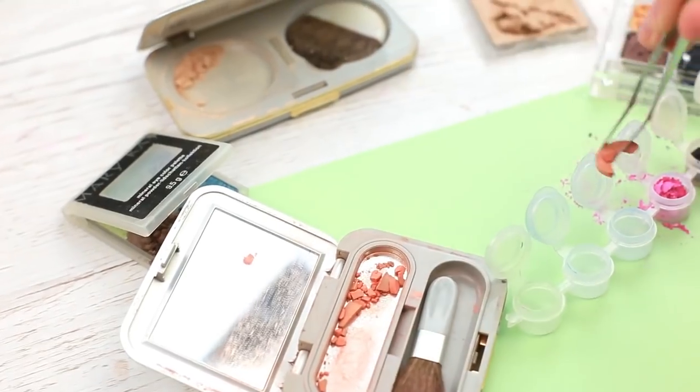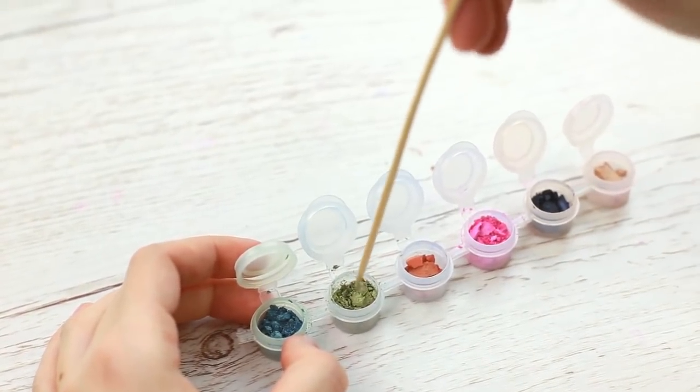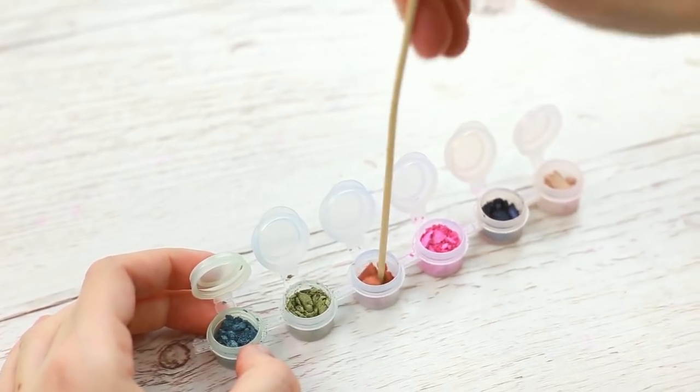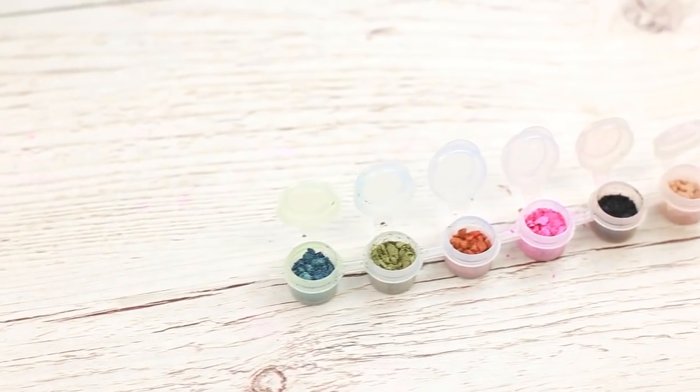Now the rouge — crush the big pieces with a wooden stick. The less particles you have, the better you can apply the eyeshadows or rouge. You may press them to get the best result. It's quite practical to get all the makeup leftovers in one fitting package.